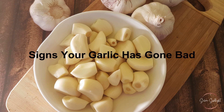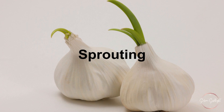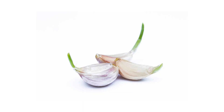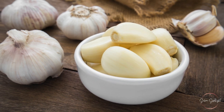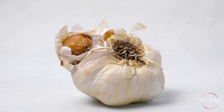Signs your garlic has gone bad. It's essential to know the signs of spoiled garlic to avoid using it in your dishes. Sprouting: if you notice green shoots emerging from the cloves, it's a sign that the garlic is past its prime — while sprouted garlic is still safe to eat, its taste can be bitter. Discoloration: fresh garlic should have a firm texture and a white or slightly purple hue; if it starts turning yellow or brown, it's time to toss it.